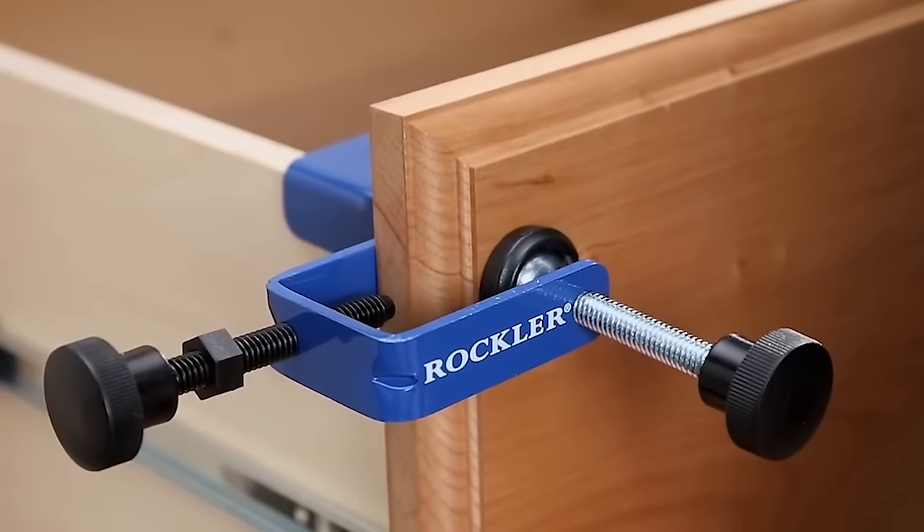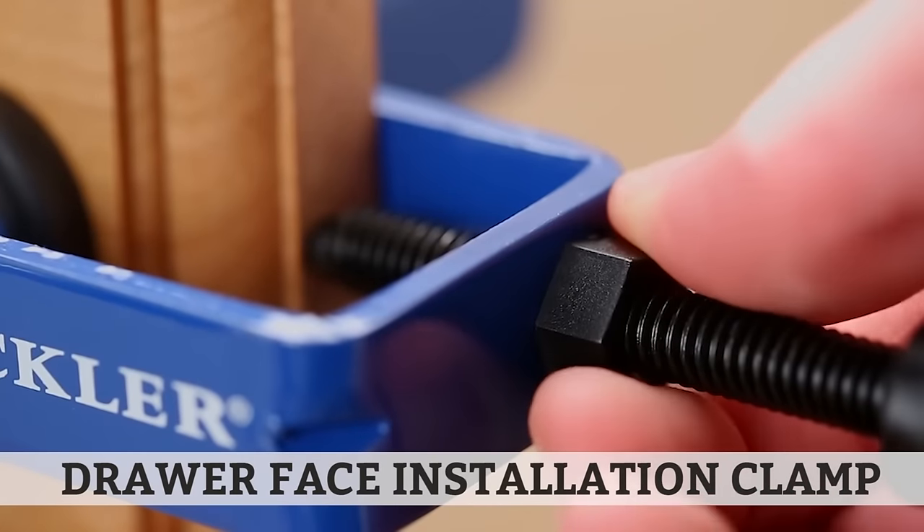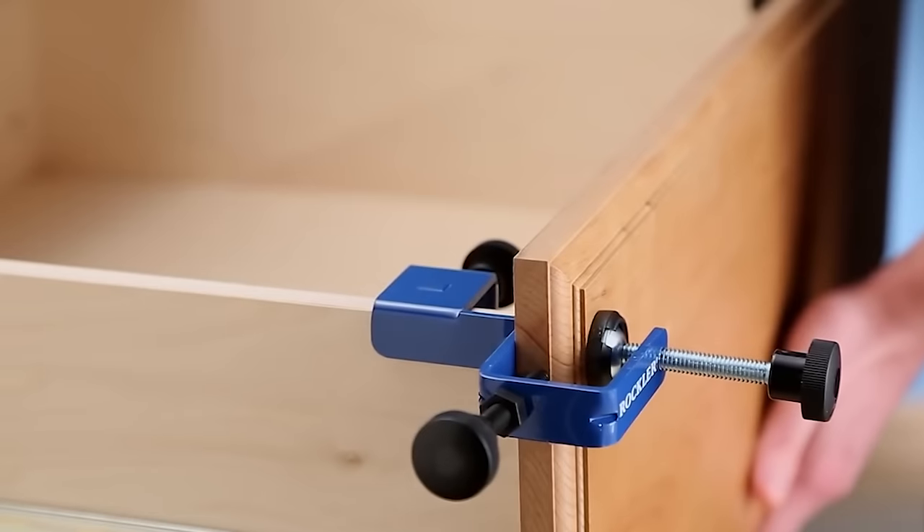That's more than a dozen examples, and I've barely scratched the surface in terms of the variety of specialty clamps available for unique project challenges. For example, this drawer front installation clamp won't help you clamp up a panel, but it sure makes it easy to align and secure drawer fronts without all the trial and error. So the next time you're working on a project and you wish you had a third arm, longer reach, or maybe a little more strength, take a spin through the clamps department — I bet you'll find the help you're looking for.